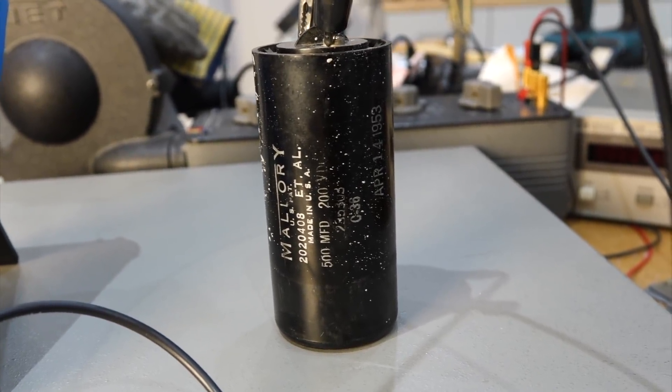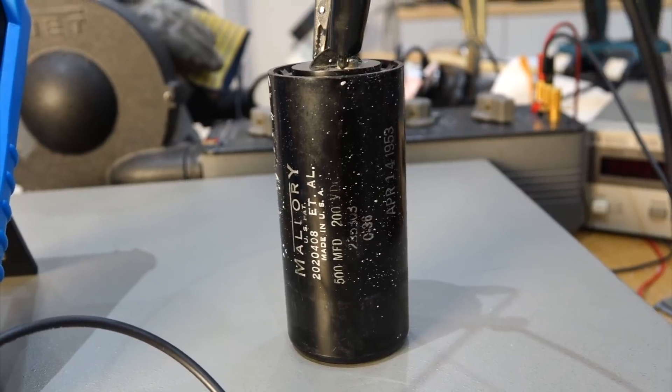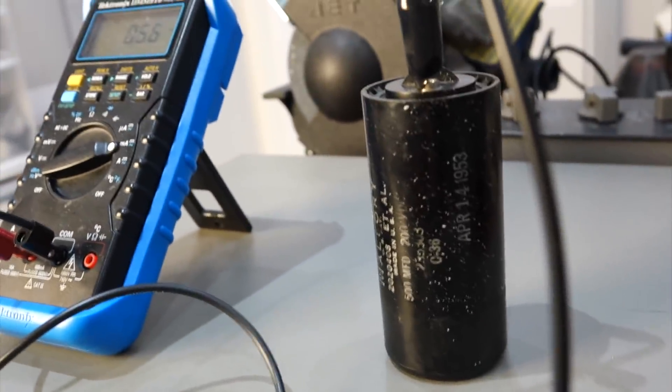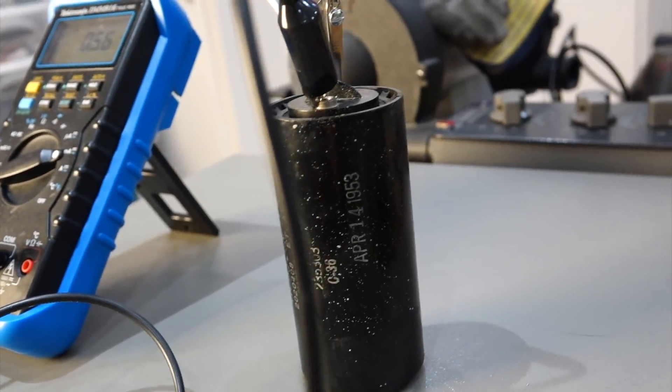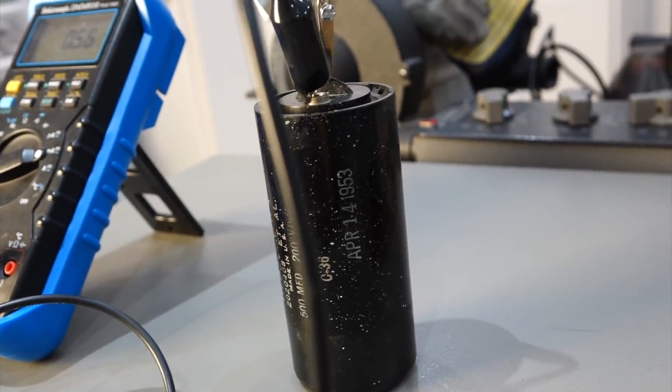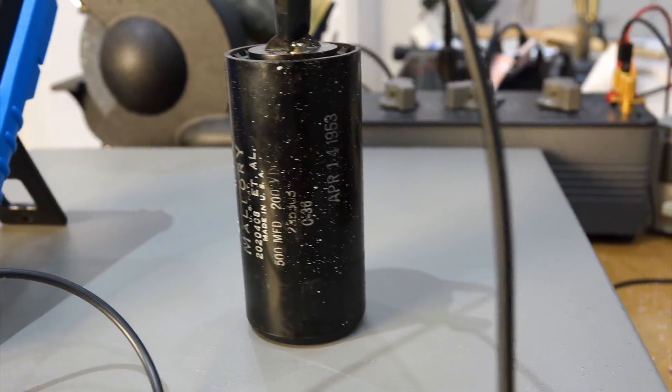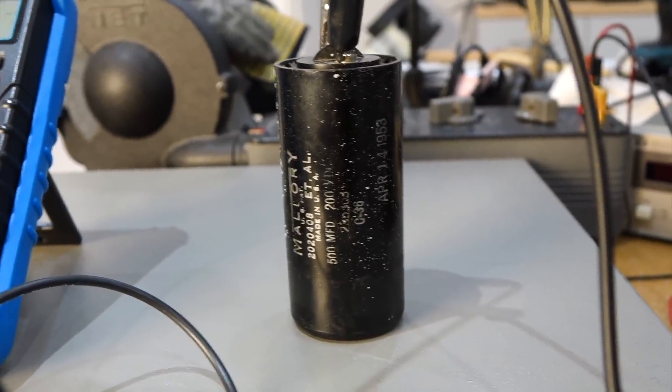So this is the capacitor in question. This is a Mallory 500 microfarad, 200 volts. And here it tells when it was made — it's April 14, 1953. So the power supply is a 1930s design, but this one was made much later.